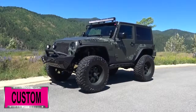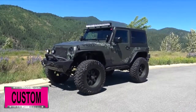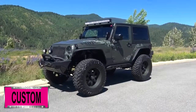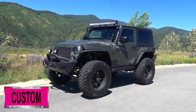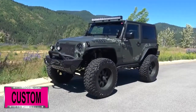Here at Dave Smith Motors we do customize accessories better than anyone. Today I want to give you a quick look and walk around of this 2016 Jeep Wrangler Sport Willys Edition. This is a prime example of what our Dave Smith Customs team can do for your new Jeep. Here's a list of some of the accessories and special options they've added to this rig.